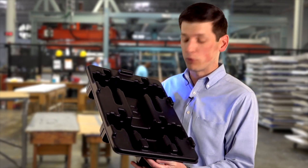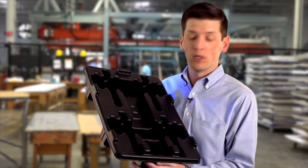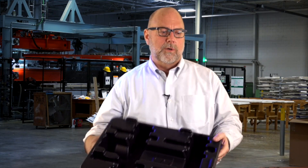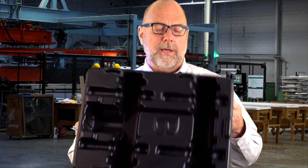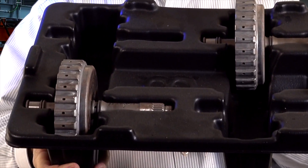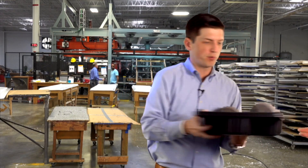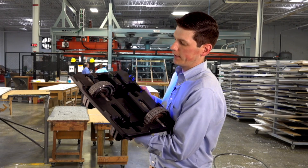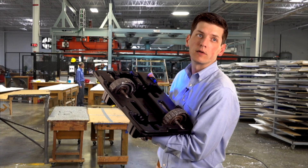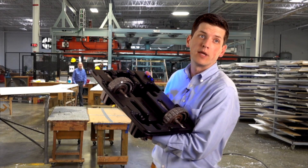Another thing we do here that we're really good at is returnable packaging. In the automotive world, no one wants cardboard, no one wants wood. We've developed this tray in order to transport these transmission housings. Here it is with the transmission parts already in place — as you can see, they fit very nicely. Four of them go in here and then we ship it off, and the customer has it for a long time until it gets damaged.